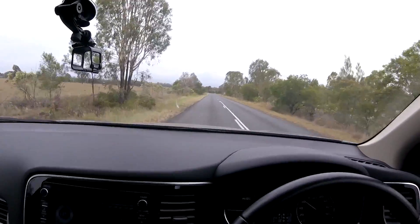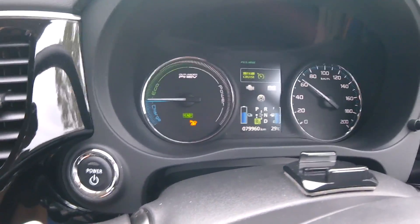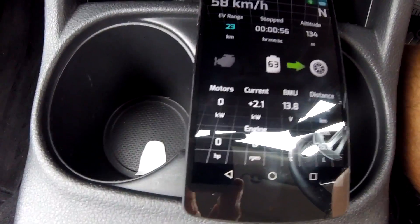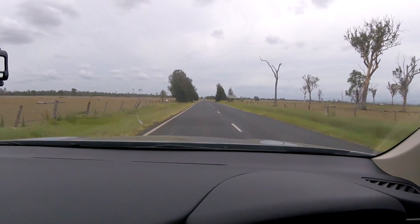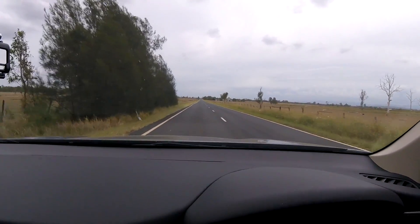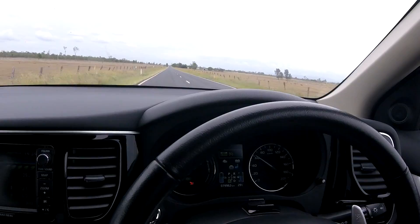We have headwind and trucks coming towards us aren't helping either. Now we're on a fairly long and slightly downhill section — the car is coasting most of the time, not using any energy at all. On the way home we'll have to climb back up. Long straight roads with almost no elevation and thankfully not much traffic, so I can really drive 60 kilometers per hour. I haven't touched any pedals so far — cruise control is still on.